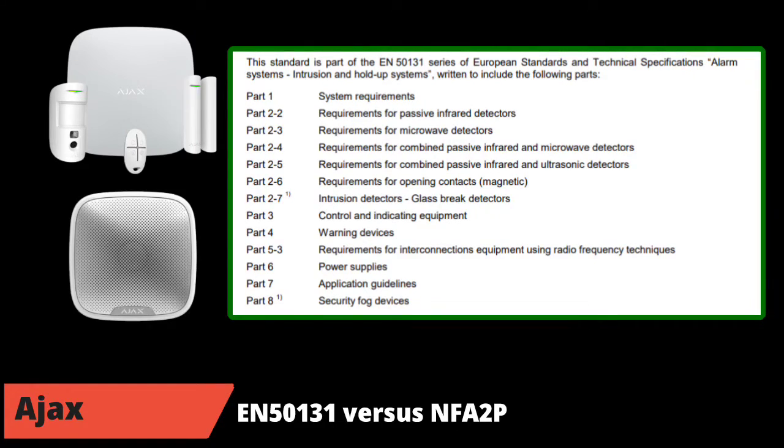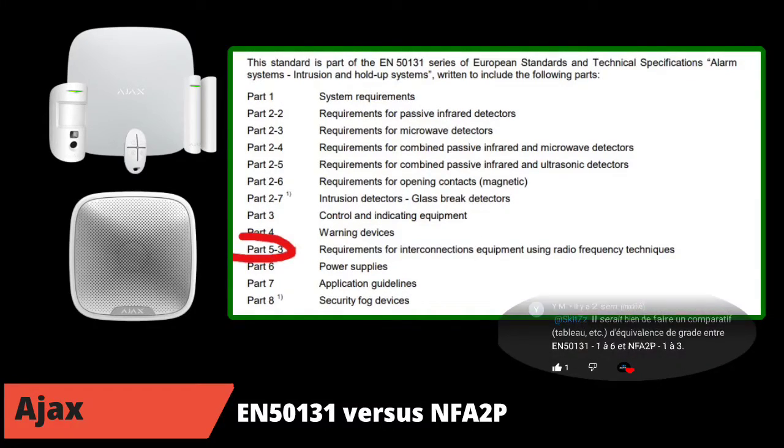EN 50131 is the European standard for alarms. This standard includes six chapters that are applied according to the device to be certified. For example, for an opening detector, it is chapter 2.6 of EN 50131. In our case, we will focus on part 5.3, because it is the radio chapter of the standard. Regarding the NFA2P standard — a French standard — it uses the EN 50131 technical standard with the six chapters presented above. The technical part is therefore identical between the two certifications.